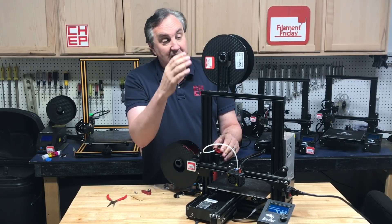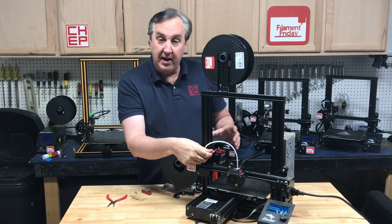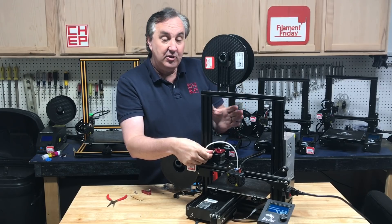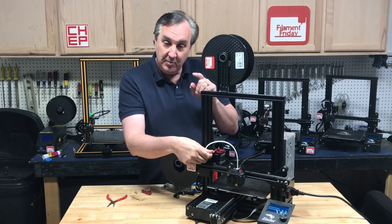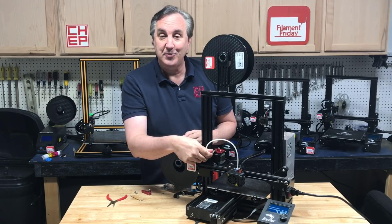Which means instead of filament on top or on the side, I can actually have the filament spool in the back. And I don't have to stick it all the way to the back because I can bring it up in the air a little bit so it's not as deep. So I'm going to build this up and show you how I did it, and then we'll try some prints.